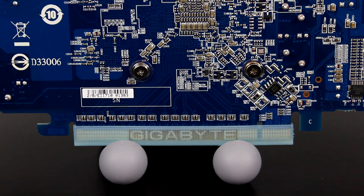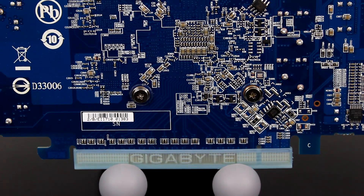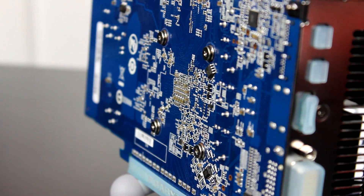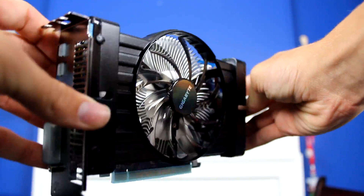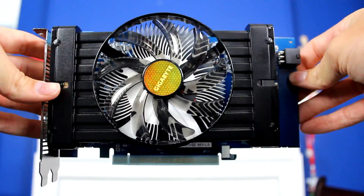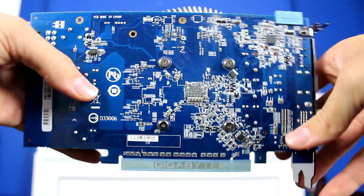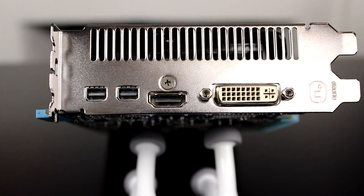Taking a look at the 250X, it kind of makes me appreciate how complicated a graphics card really is. I mean, look at that PCB — I don't know what anything on there does, but I appreciate what it does for my computer. As for specs, it's clocked at 1,050 MHz by default and can be overclocked further, but I won't be doing that in this video. It also has 1GB of GDDR5 VRAM running at 4,500 MHz effectively, and on the back it has two display ports, an HDMI port, and a DVI-I port.